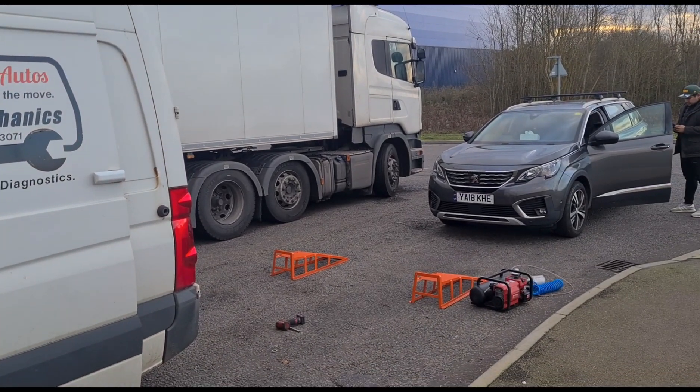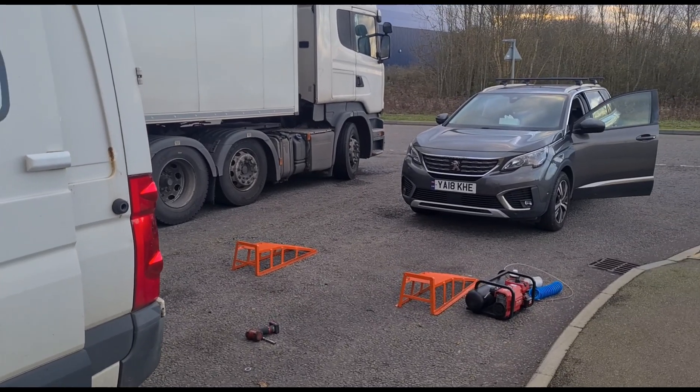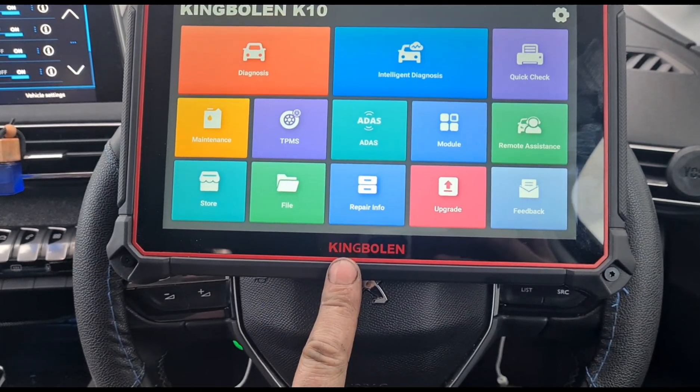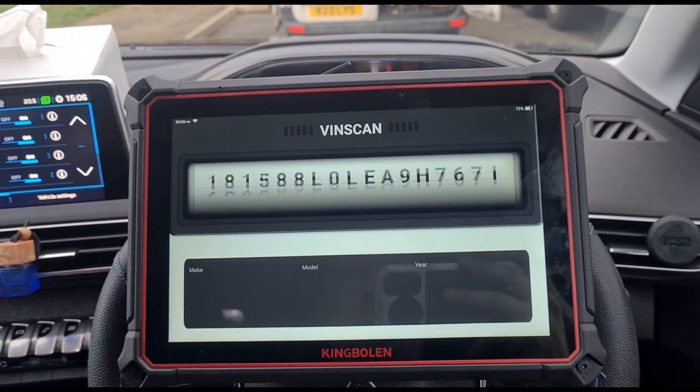Hello, it's Jimmy here. I've got a Peugeot here that's come to me because it's had a replacement catalyst but the garage couldn't reset the fault code. I'm going to try resetting this using the King Boland K10. If not, I've got a few different diagnostic machines on board that we may have to try.